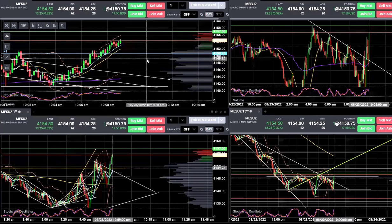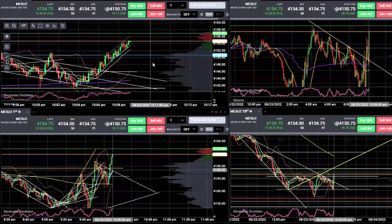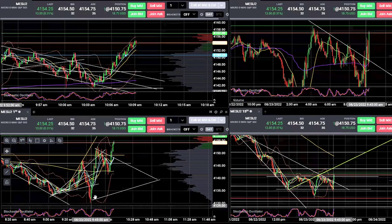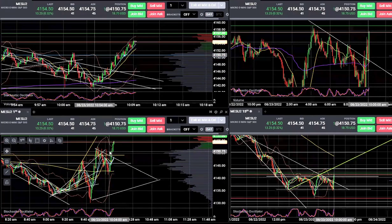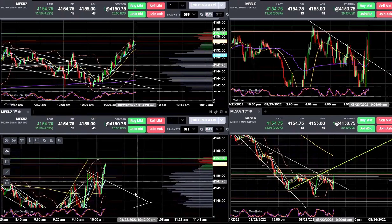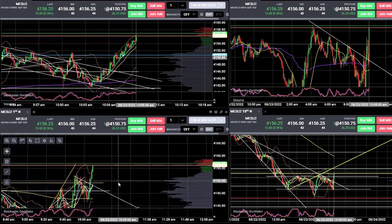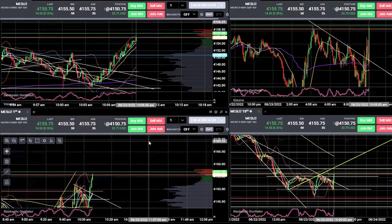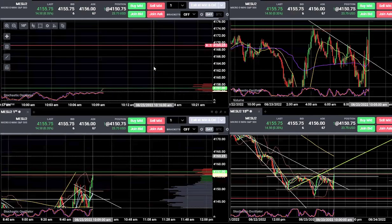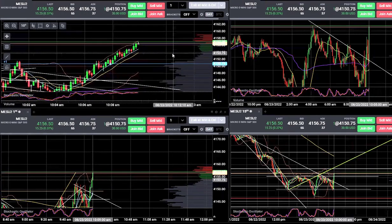I'll either ride the trend or snap a piece of it at a time. That is a huge range for a measured move — 4132 to 4152, a $20 range from the break. Let's call that a midline break, so I could even extend the target to 4170. I'll throw a limit order up there and just ride the trend until it ends and hit that exit button. Might get a good trade out of today after all.